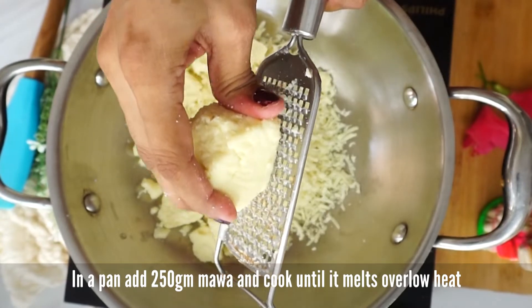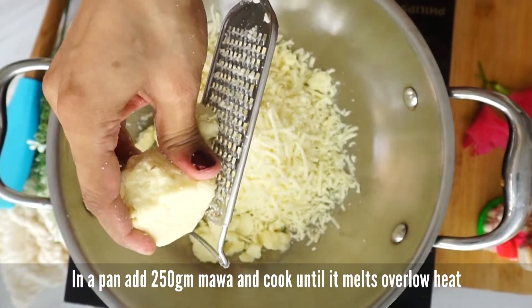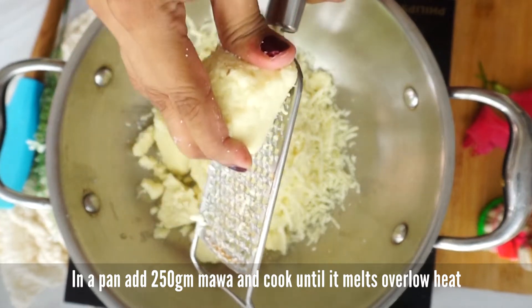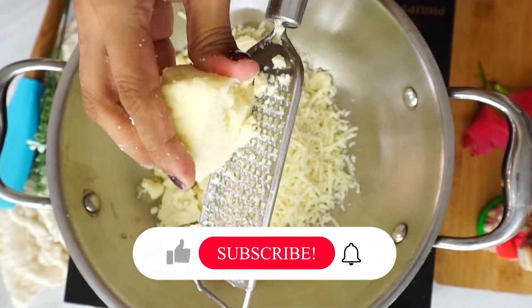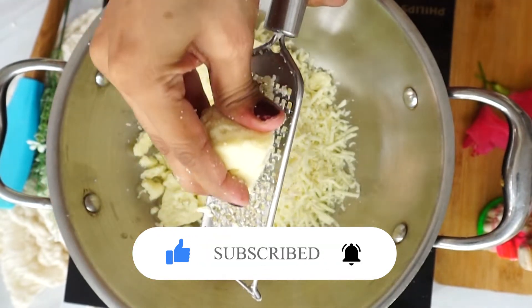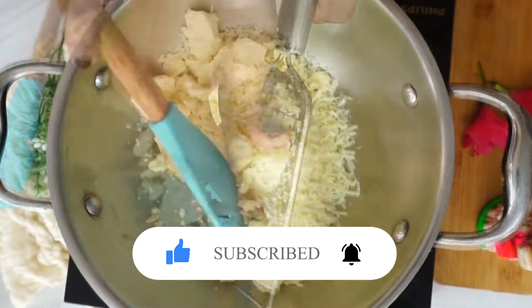You can also make this modak with milk powder and milk, but today we are going to use store-bought mawa with this recipe. I am going to grate 250 grams of mawa into small pieces.